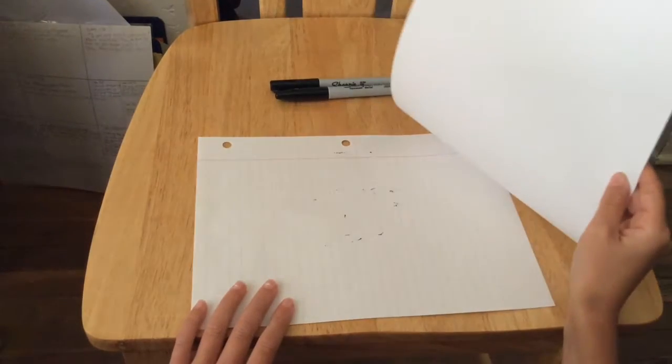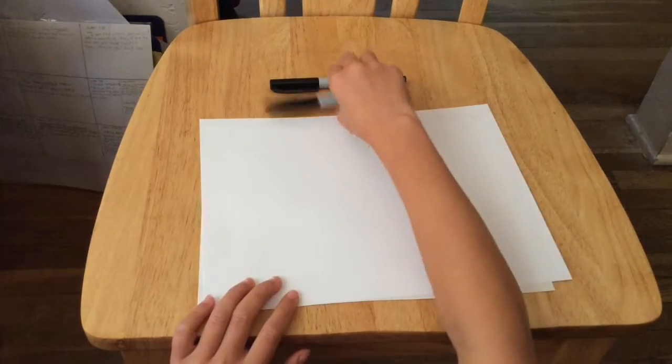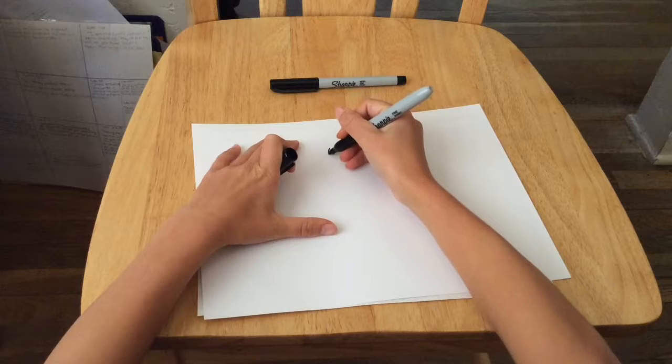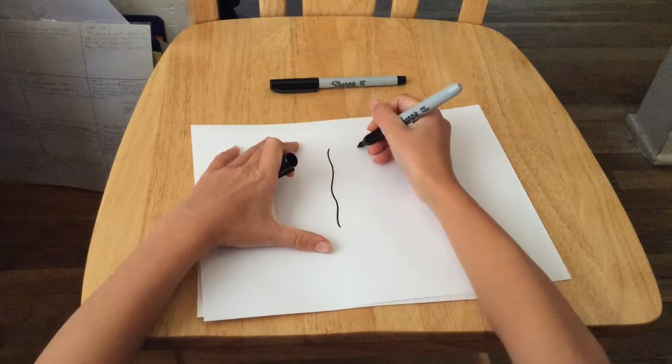First we're going to start with putting a paper under our paper so it won't bleed through on the table. We're going to start with our thick black marker and draw a wavy line from the middle of the page for our Mrs. Bacon.